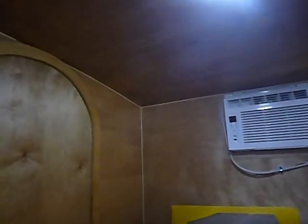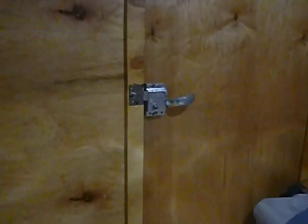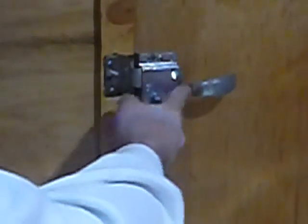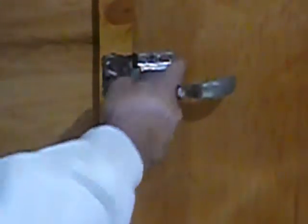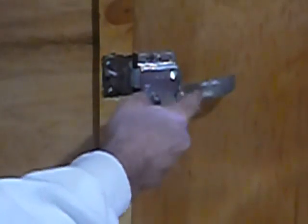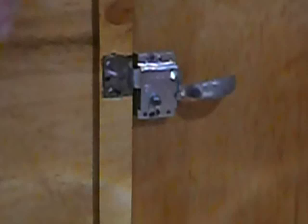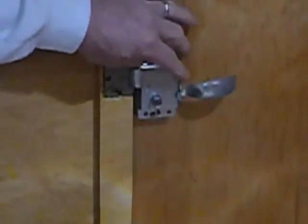Let me come up here close and let you look at the door locks. That locks it so you can't open it from inside or outside, but you have to be careful when you're outside that you don't bump this with your knuckle — like I have done several times — because then you'll lock yourself out and you'll have to take the screws out.